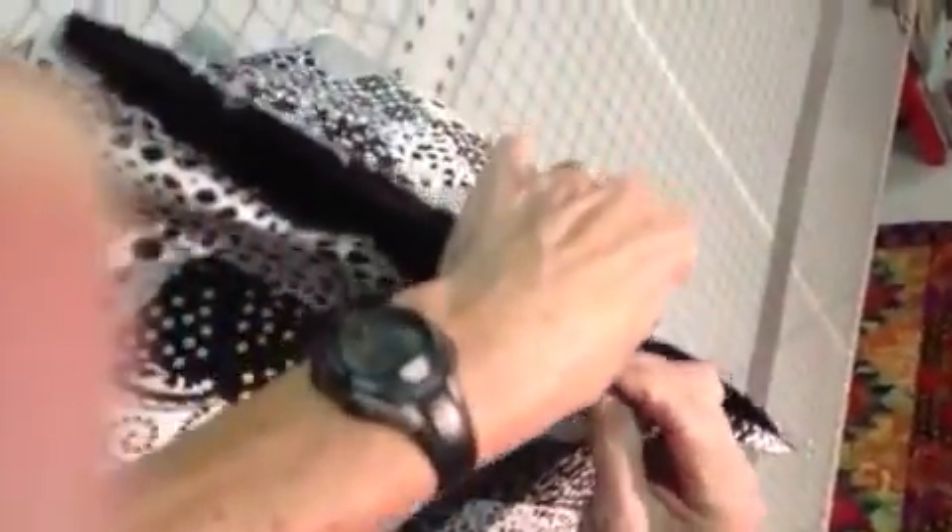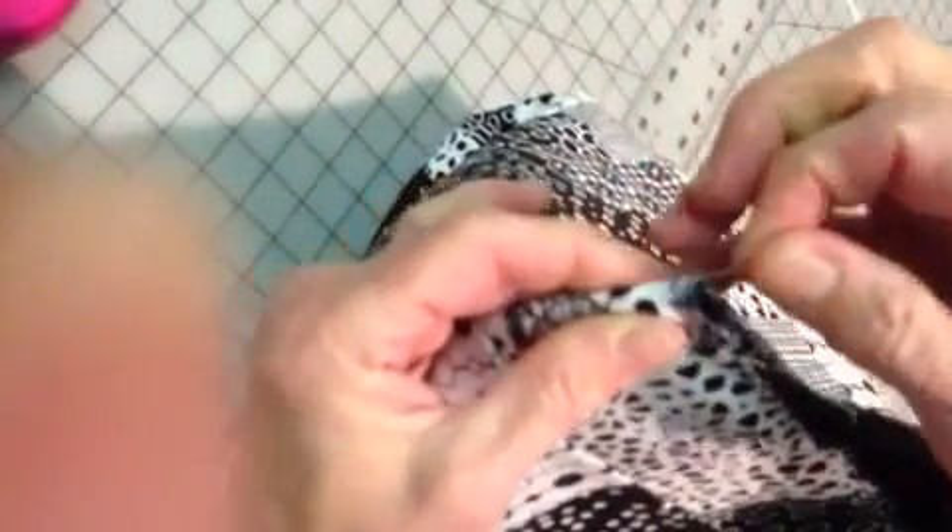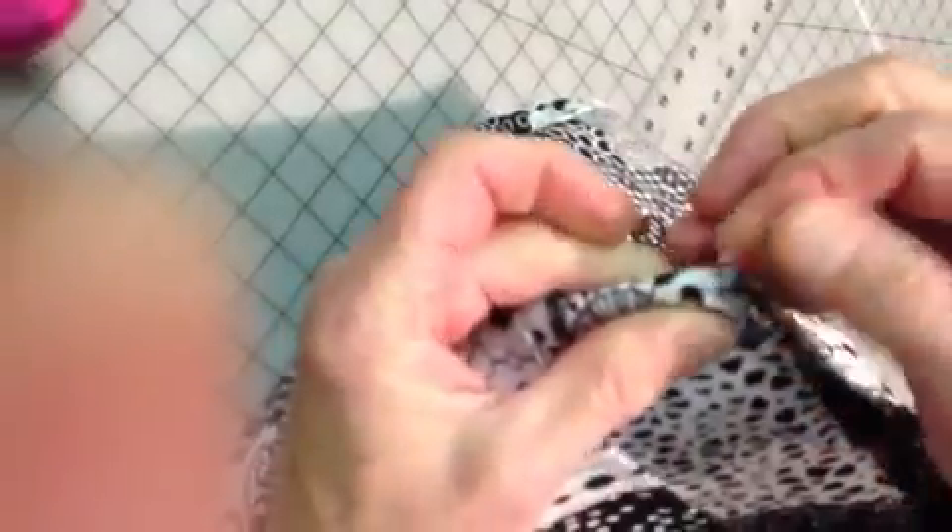What we need to do is mark the center of each side. Doris is putting the seam here on the side seams together so that where the fold is, she can put a pin to mark the center of the bag. We're going to place the handles equal distance from the center of the bag. There's one pin and there's the other pin — the pins are in the center.